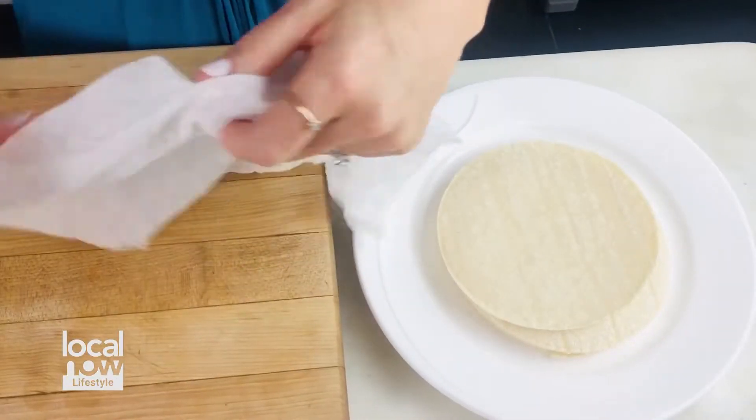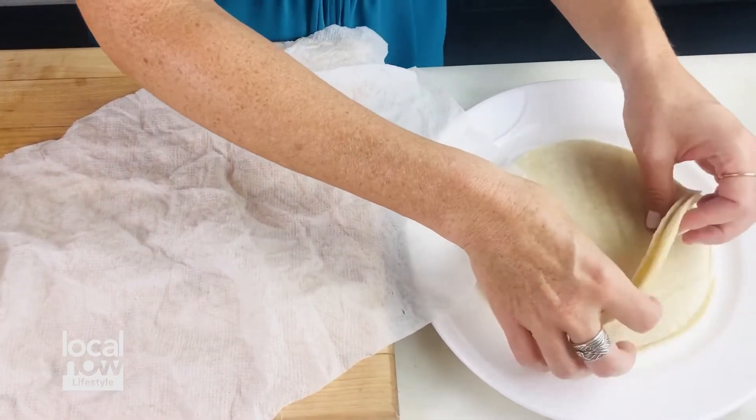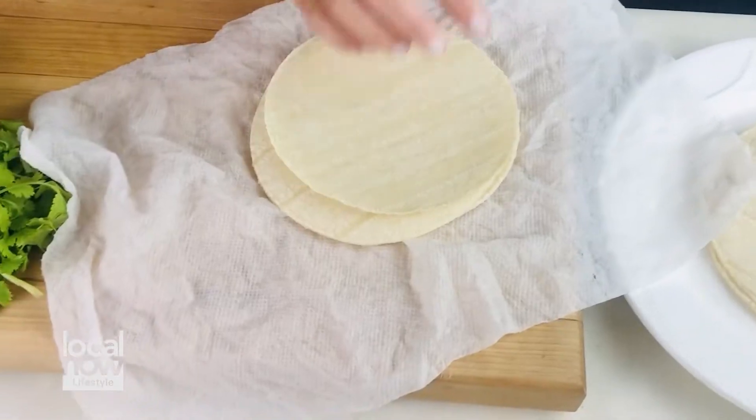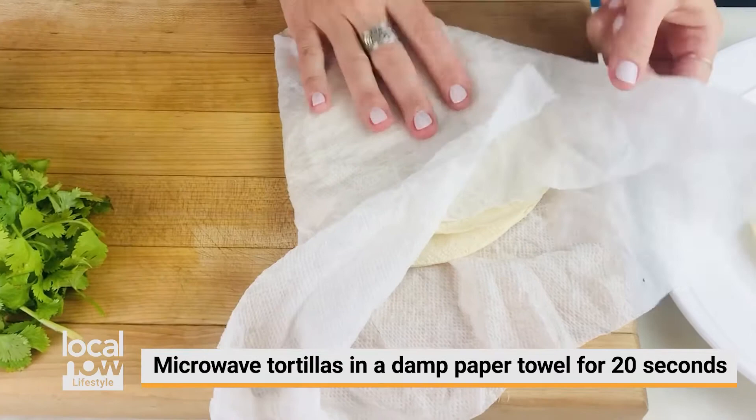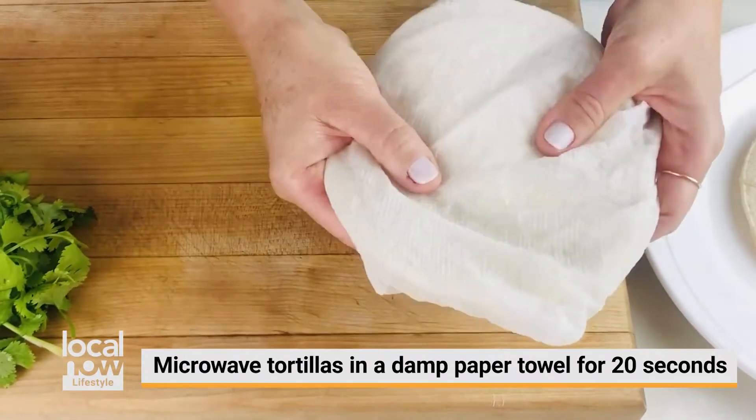To get our corn tortillas prepared, we have a damp paper towel. We'll take a bunch at a time — not the whole stack — fold them up, and place them into the microwave for about 20 seconds until they're warm and steamed.